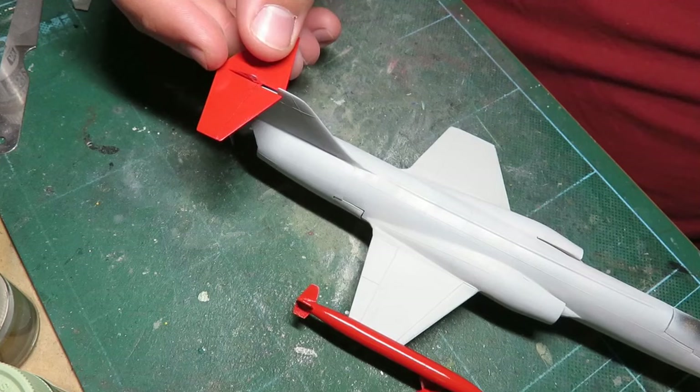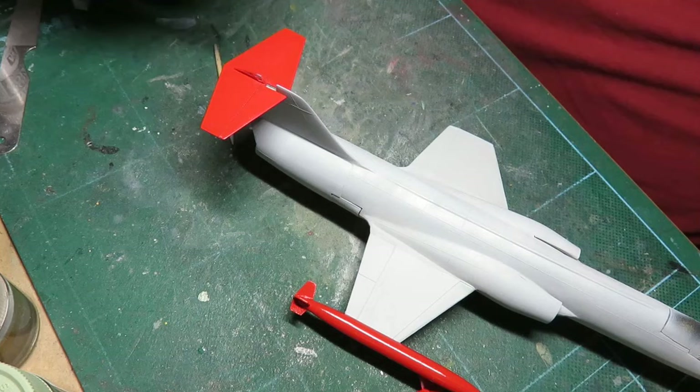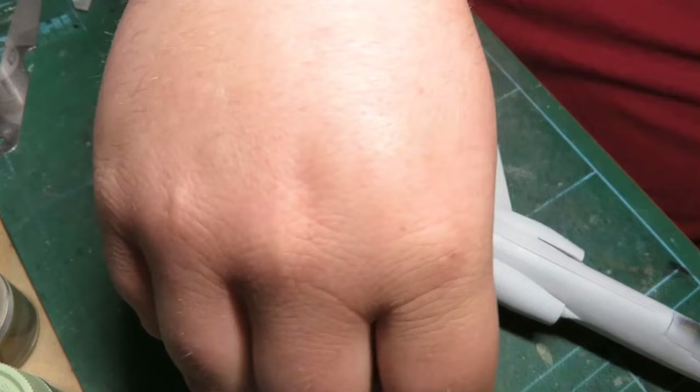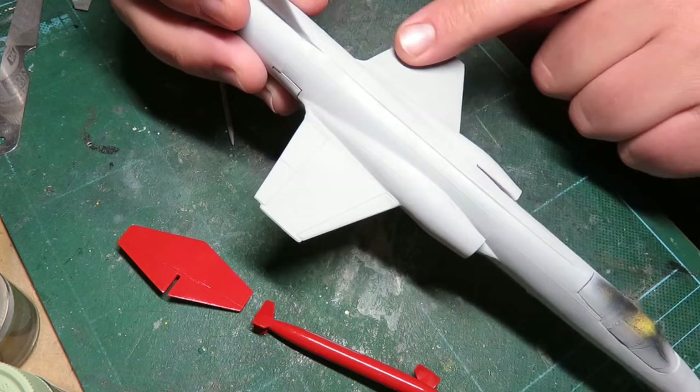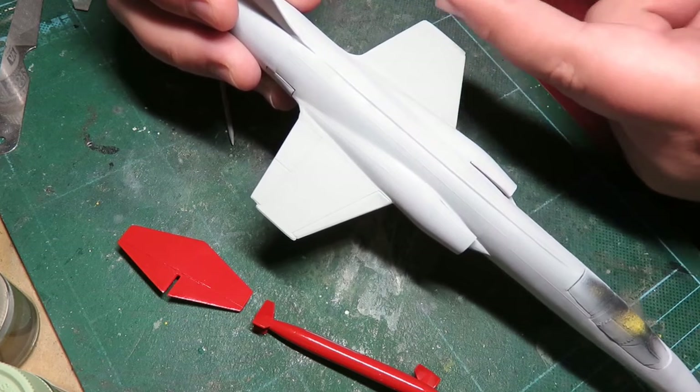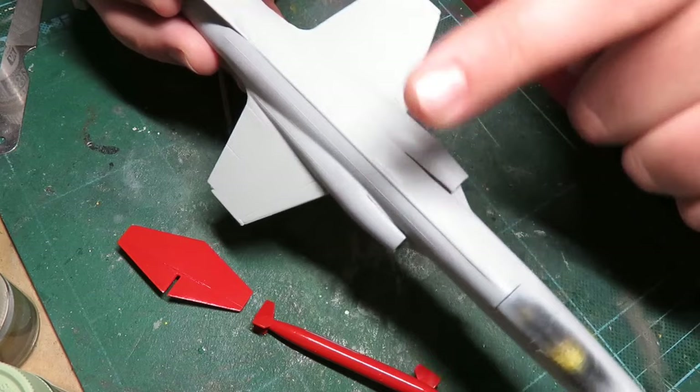I can't wait to see the maple leaf decal sitting on there — that's just going to be fantastic. What I'm going to do now is wet-sand this first, then tape up the rest of the model. The nose cone is supposed to be gray but darker than the wings. Part of the problem is the camera isn't registering it properly — the nose has a bluish tint and that's basically what it's supposed to be like.